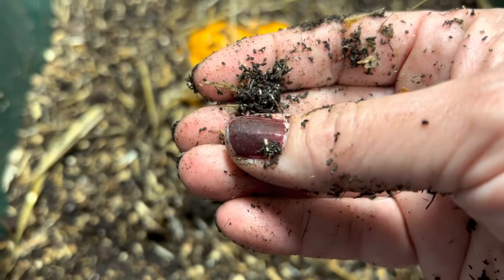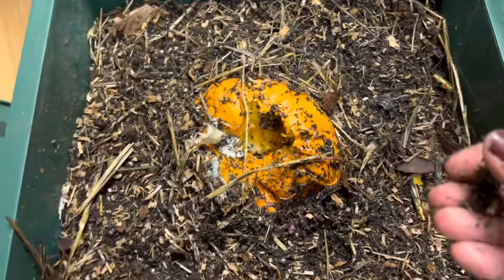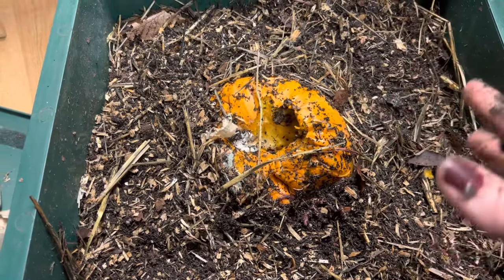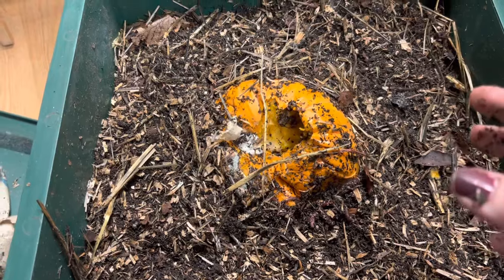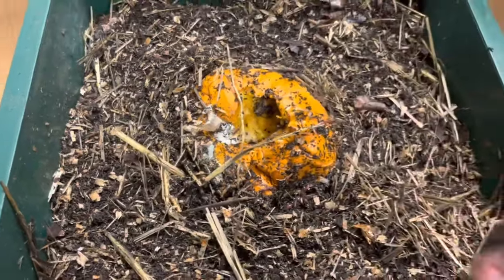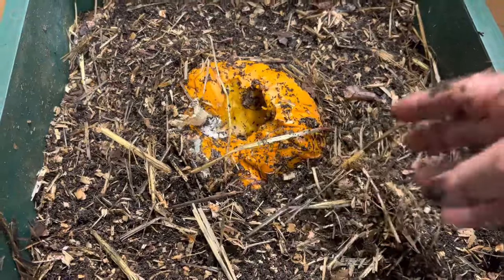For those of you new to composting, it's okay to have one of these systems in your house — I have one in my kitchen and I've never had a problem with it. Sometimes a worm bin does have mites in it, but they stay there and never go anywhere other than the worm bin. They're usually beneficial mites, so they're not going to hurt anything.